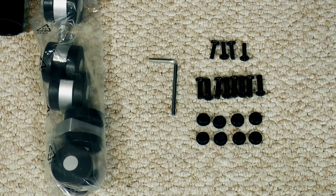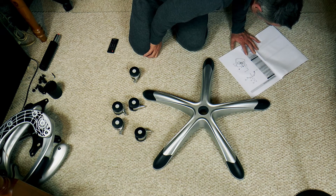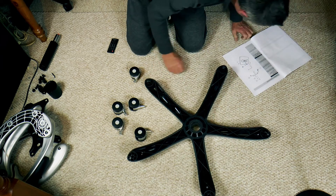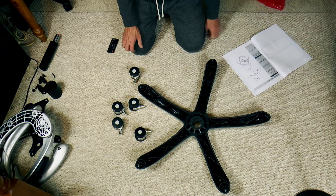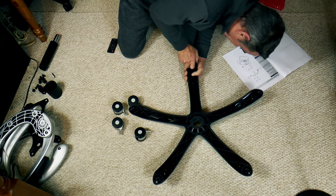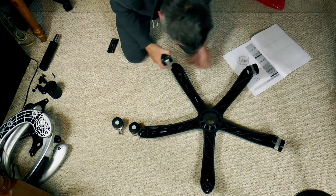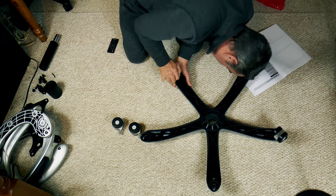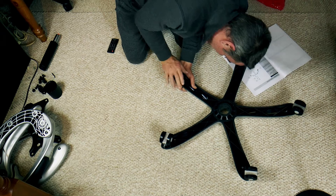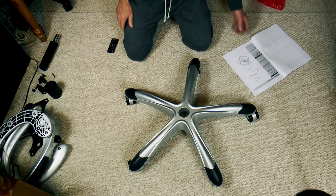Step one: push all five casters into the underside of the base. This is the base, so we turn it around. It says make sure you hear a click so they're firmly seated in there. Some of them seem to be a bit stiffer than others. All the wheels seem to be on.